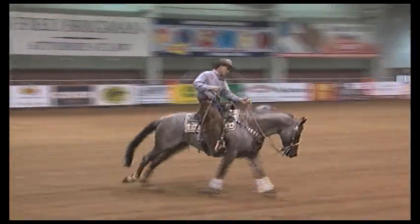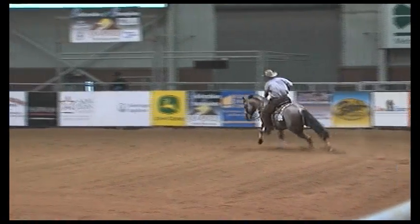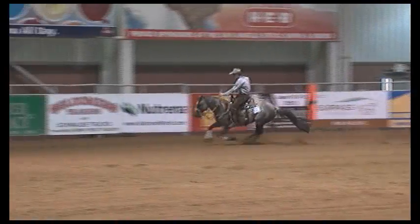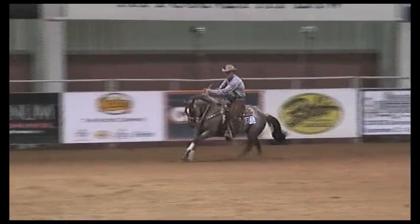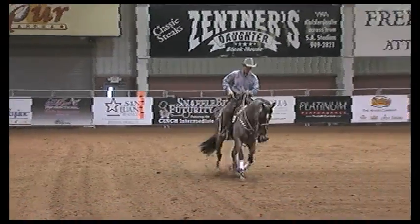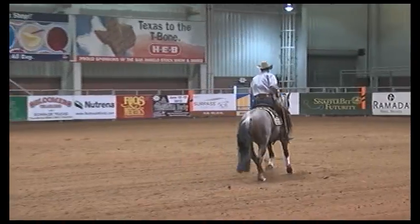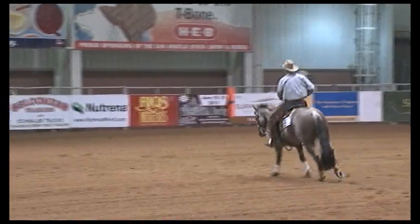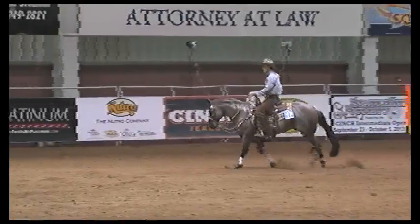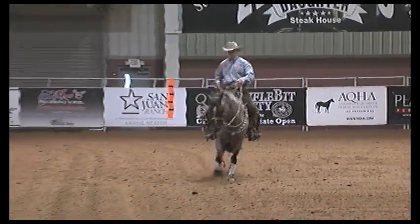Some of my show strategies when showing a horse: I keep in mind to do what my horse does best. I don't try to pay too much attention to what other people have marked ahead of me or behind me. I just want to do the best I can and show my horse's strong suits and kind of cover up any weaknesses. If you're trying to do things that your horse isn't comfortable doing or not capable of doing, your score can slide downhill in a big hurry.